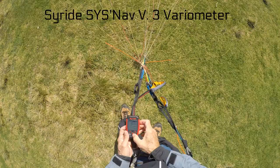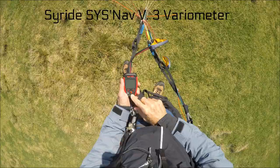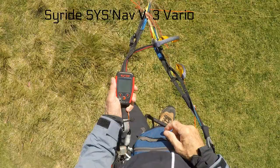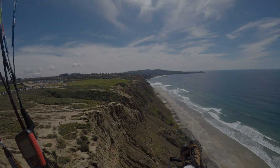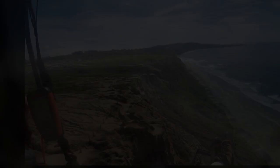So in this short part 2 video, I'm out using the SciRide CisNav variometer. A couple of weeks ago, before the rain started here in San Diego and before the whole world was turned upside down, I was able to get out and use the CisNav variometer.